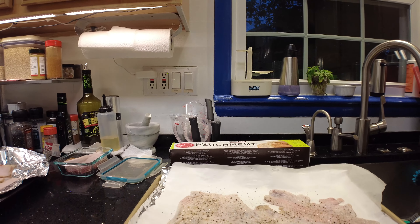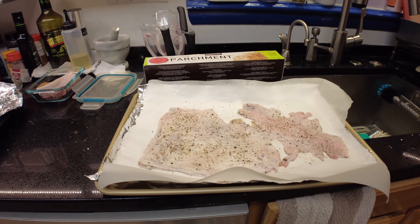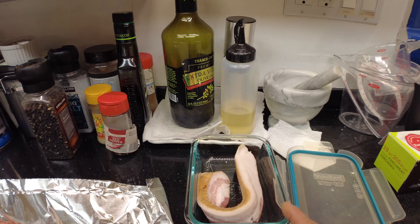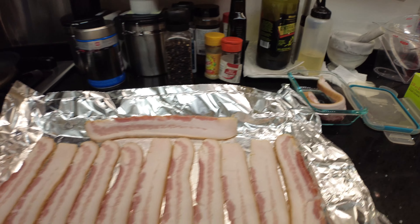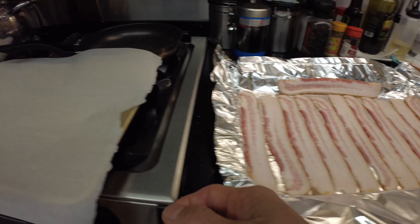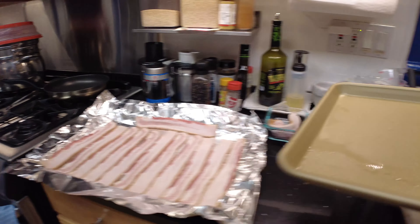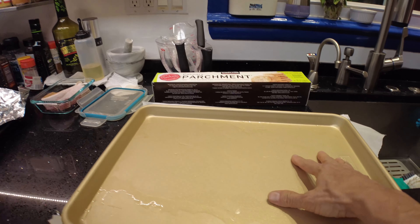I've got the bacon already laid out in the sheet. There are two camps of thought on putting bacon in a cold oven versus preheating — I honestly don't think it makes a difference. I've got the skin on the baking sheet with the parchment paper, seasoned on both sides. I reserved four or five slices of bacon to put on top of the turkey breast when I take it out of the bath. Now I lay the parchment paper on top and put the second sheet on top — and even better, they're a pair so they fit perfectly.